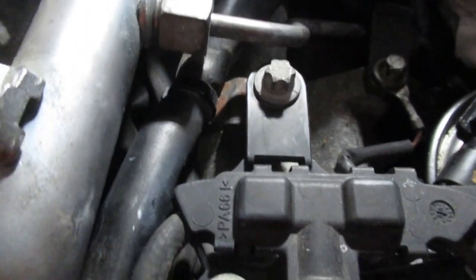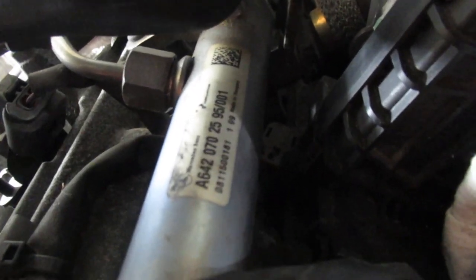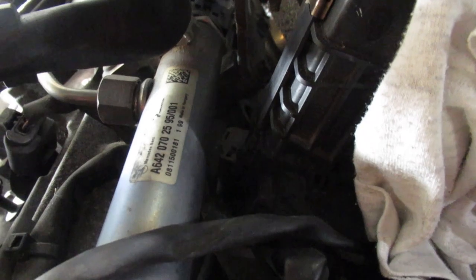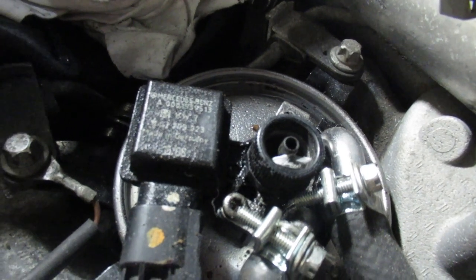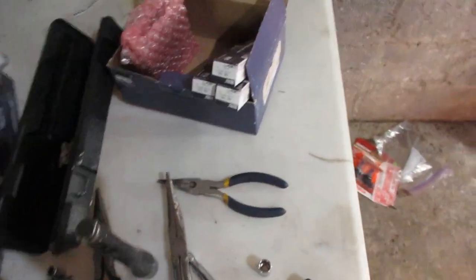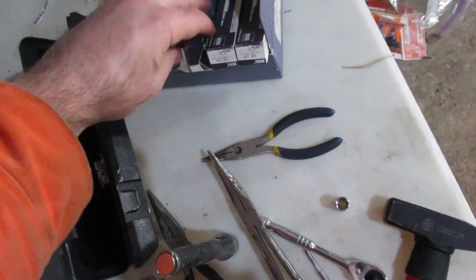Things are moving along pretty good. I've changed the glow plugs on this side and pushed the connectors back on — it's a lot easier to put the connectors back on than it is to take them off. The rear cylinder on the passenger side is actually forward of the cylinder on the driver's side, so you could get a drill on that if you needed to. I wanted to clarify that — that was an error on my part when I was looking at the orientation of the engine. I also had a little diesel leak here since the last filter change, so I replaced this bleeder screw.